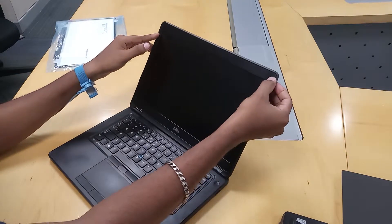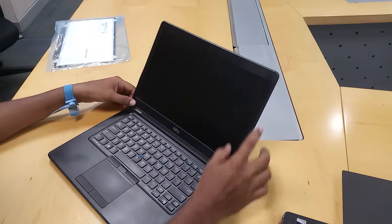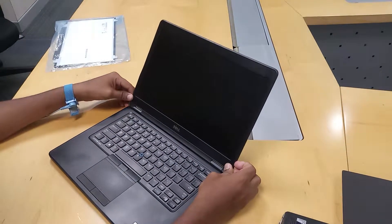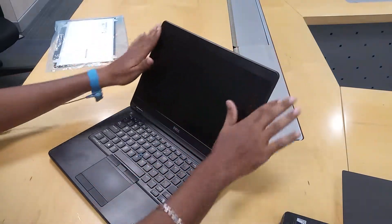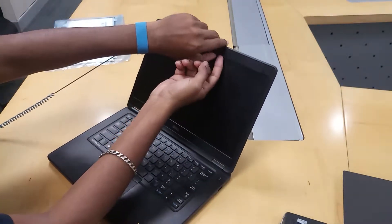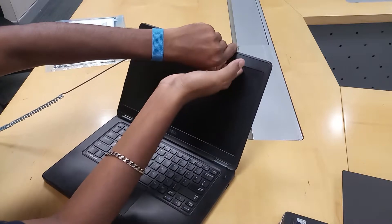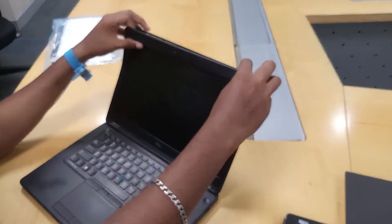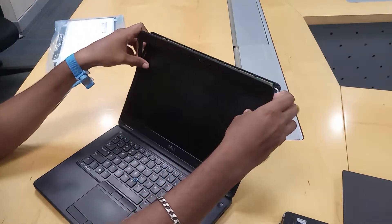If you look at the top of the bezel, you have screws in the right and left corners. Mostly you have 4 screws in the bezel. For this model, you can stick it in plastic. If you put a clip on the bezel, you can clip it and put it in the display.